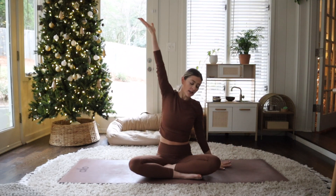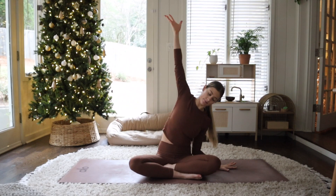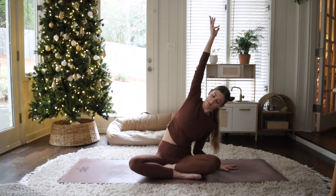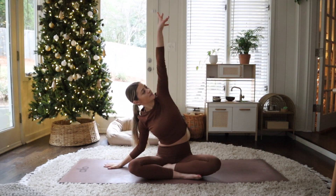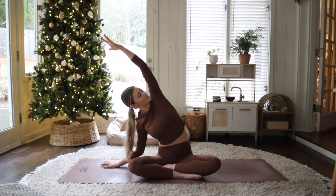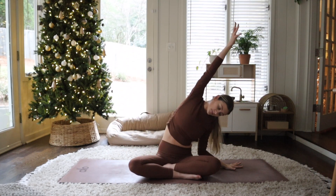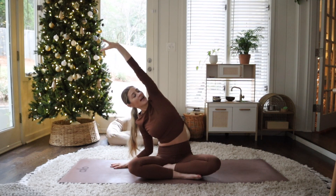Breathe in and reach your arms up high towards the sky. Drop your left hand down and reach over towards the left, really getting into that right side body. See if you can press your right hip down towards the earth a little bit more. Rotate your heart open. And then just switch it out, go to the other side. Notice if you started to hold your breath. And slowly release, go back to the other side once again, and then right away switch it out and release — let it go.